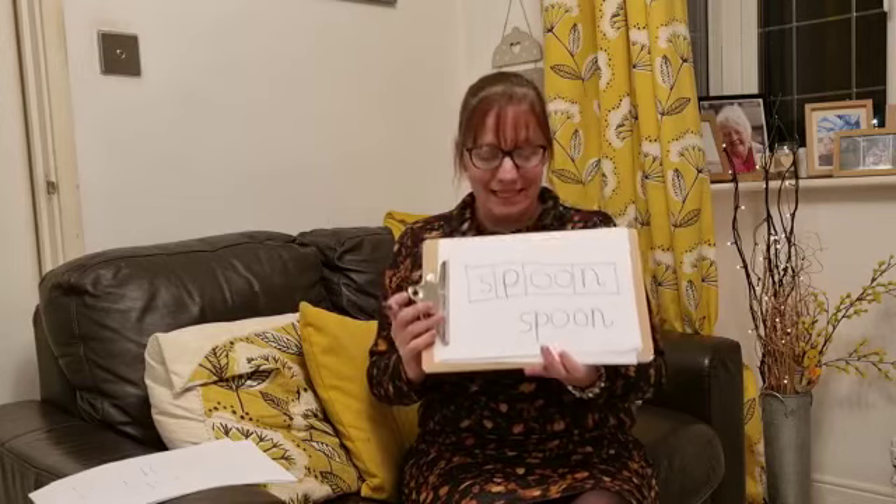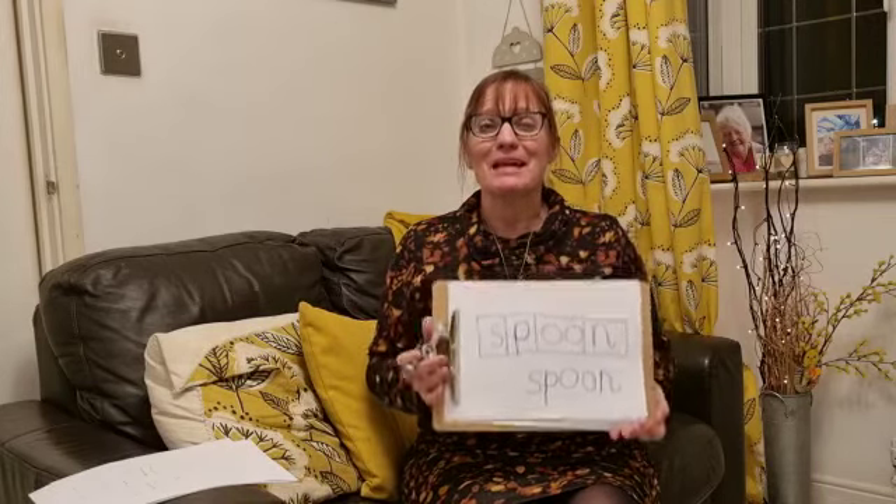Have a go, keep practising this — it's a tricky thing, but you're doing really, really well. Well done, everyone.